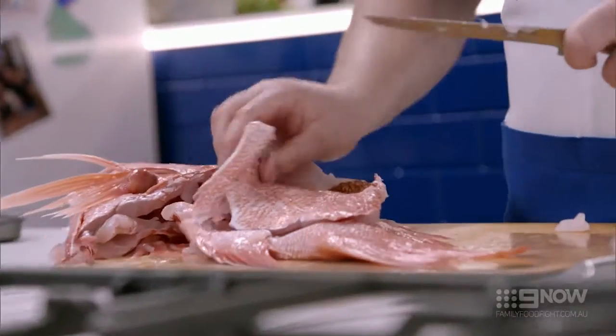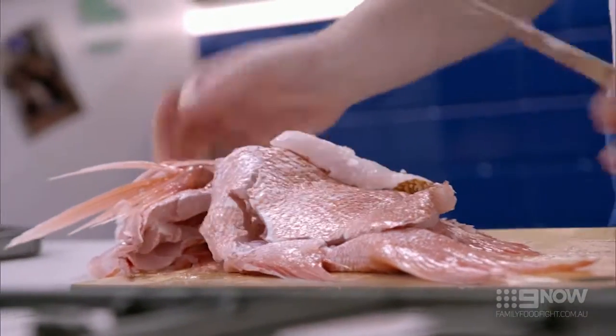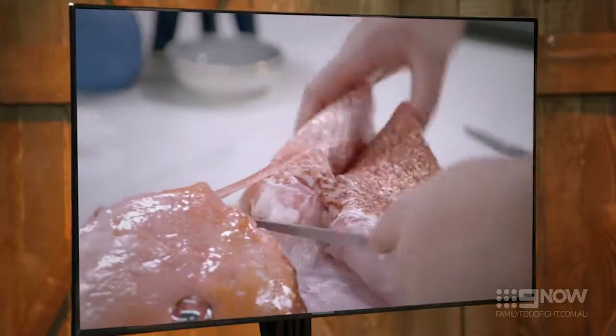Try and keep those fillets nice and tidy. The big rib cage on these fish. Oh, look at that. That is... that's not pretty.